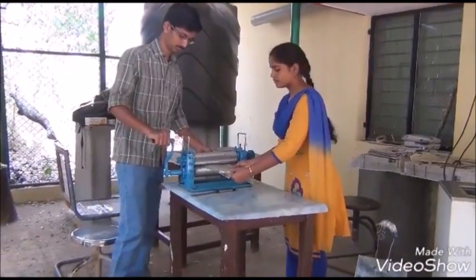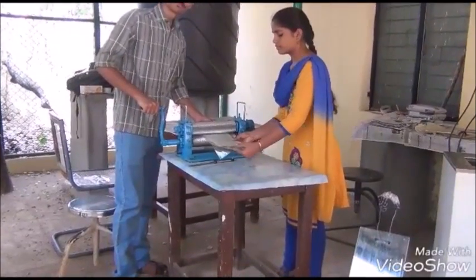Go for pressing in the comb foundation mill to get hexagonal impressions.